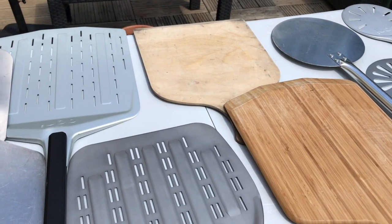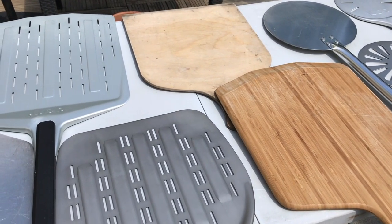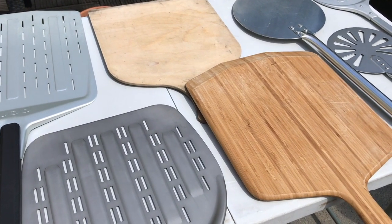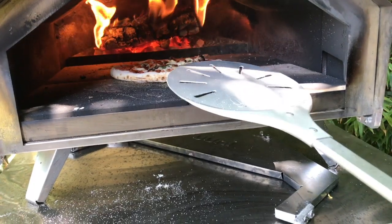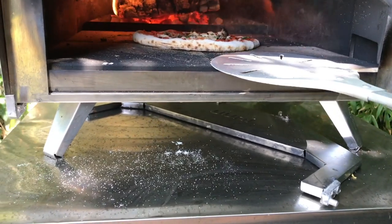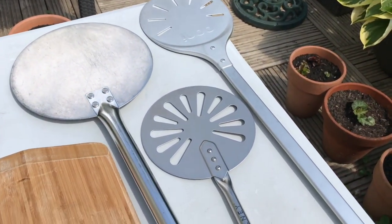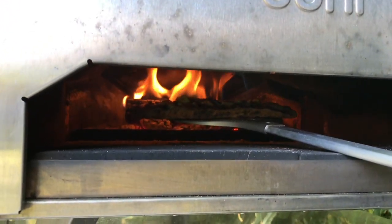To go over the main purpose: the wooden peels are for launching only — they're not for turning in the oven and not supposed to be used for cooking the pizza. After that, you have to use a metal peel that's been designed for use in a hot oven. Those are designed for cooking your pizza in the oven.